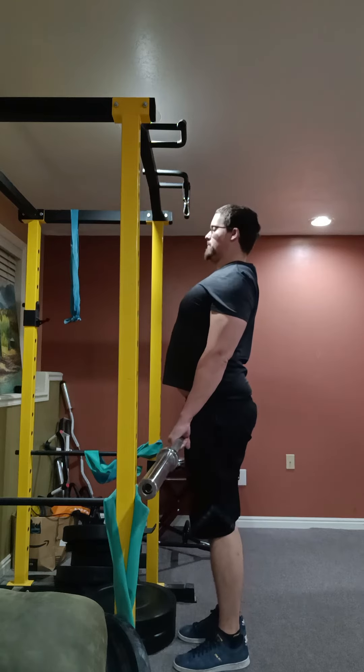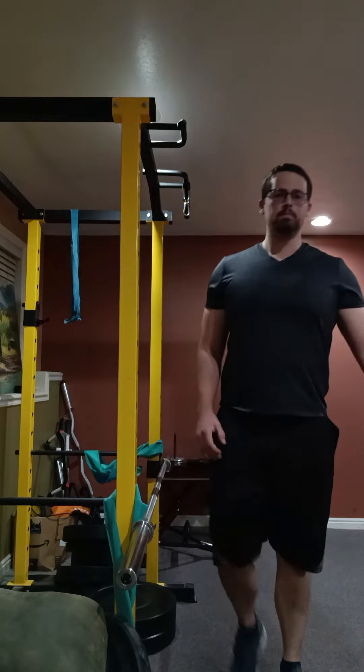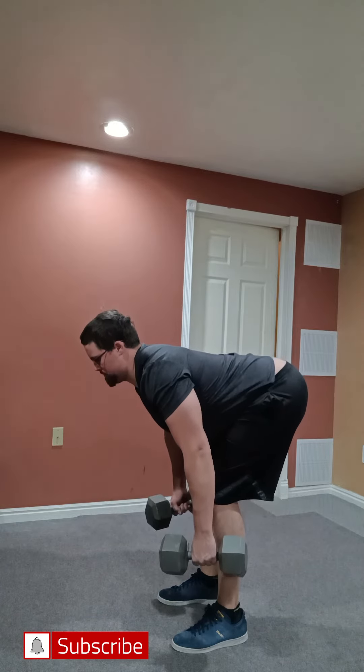On the way up I'm really squeezing my glutes to get the most from this exercise. This exercise can also be done with a dumbbell and kettlebell.